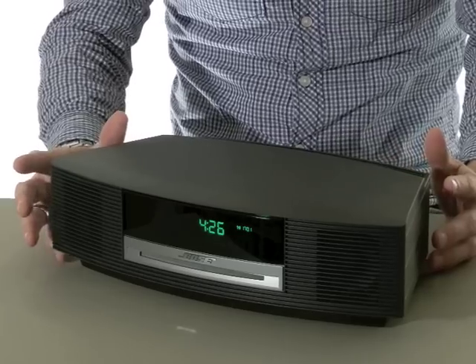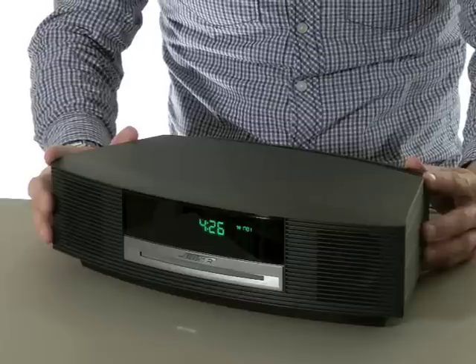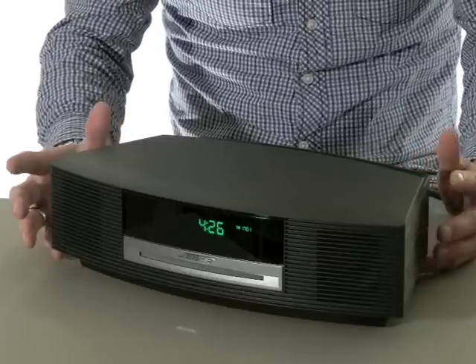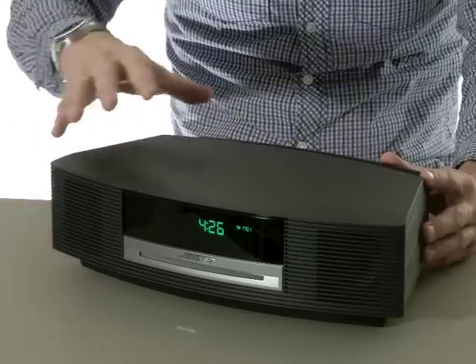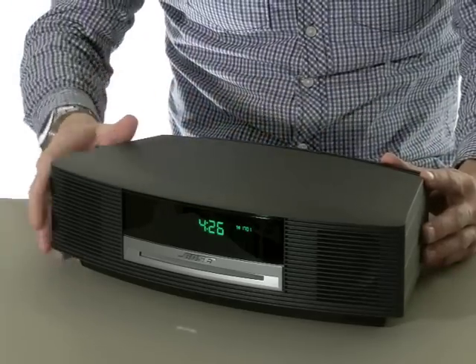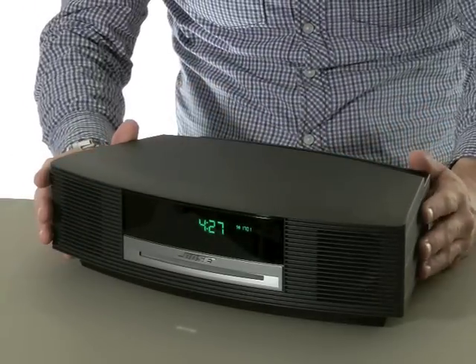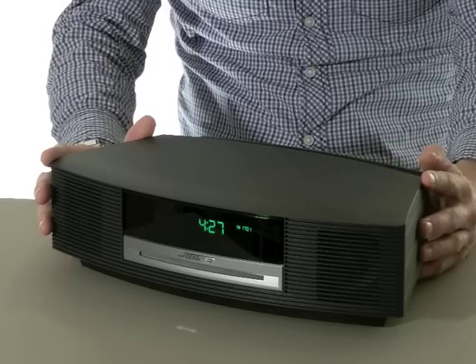The Wave system provides a CD player along with DAB, FM and medium wave tuners, with an auxiliary input for devices such as iPods. Overall it's a straightforward system and it's simple to operate. The unit here has a graphite grey finish but it's also available in silver and white. The two speakers flank the central display unit, under which sits the CD slot. The system looks neat from the front with a display that is clear and easy to read, and it can be dimmed if required.